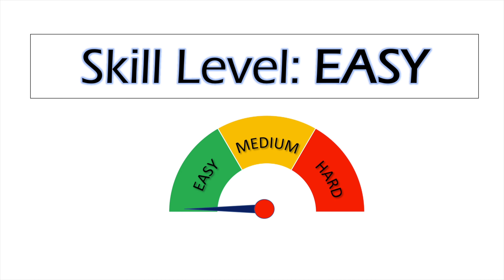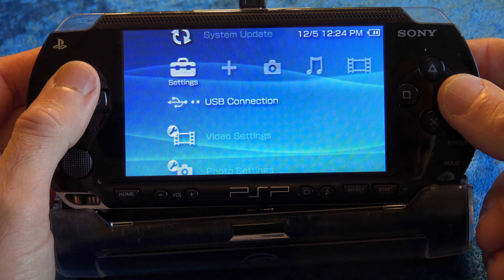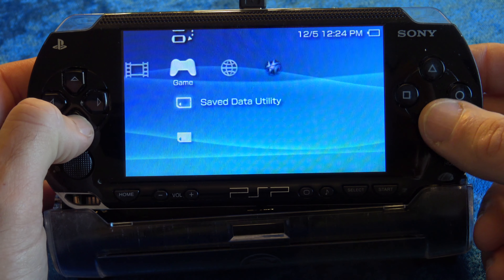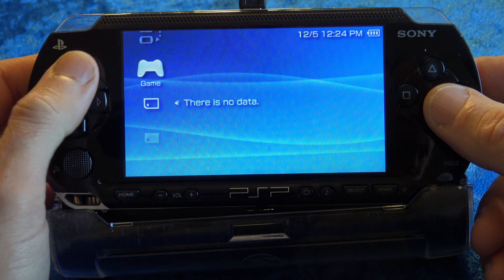Jailbreaking a console always has its risks, but this one's pretty straightforward these days. This is not a difficult process like it might have been in the past. I say go for it. Worst case scenario, it can be unbricked with a Pandora battery. My name is Blaine. I'm going to show you how to jailbreak a PlayStation Portable 1000, 2000, 3000, or PSP Go system. There's not a whole lot to it, and I think you'll get tremendous value from jailbreaking your PSP console.